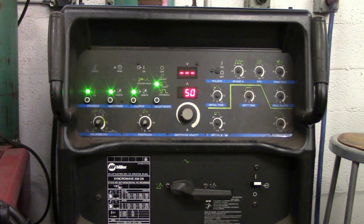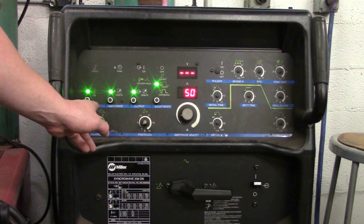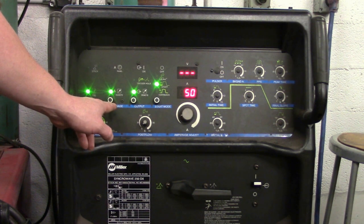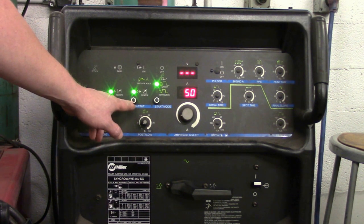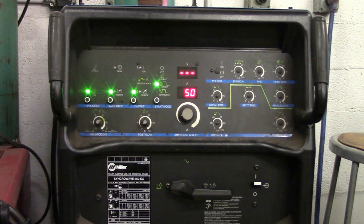True or false, this Miller is correctly set up to TIG weld steel. The answer is true. You're on direct current electrode negative, you're on the TIG process, you're on remote which goes to the foot pedal, and you're on high frequency start. You are 100% correct — your machine is ready to go and weld steel with the TIG process.